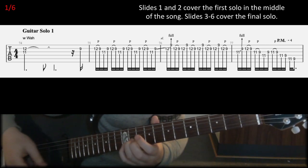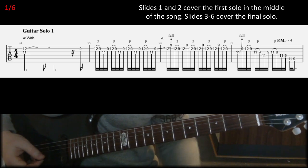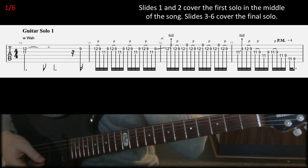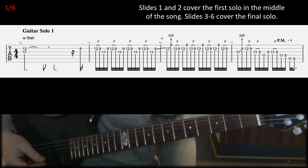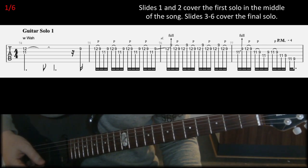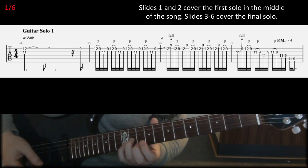So the first solo starts like that, and obviously when they play that fast it's not always easy to transcribe every single note, but I think this is what they play. In the first bar there was a wah effect, and I don't actually have a wah pedal — I don't like the wah sound — but I think they hold that shape and apply the wah effect over the first bar.